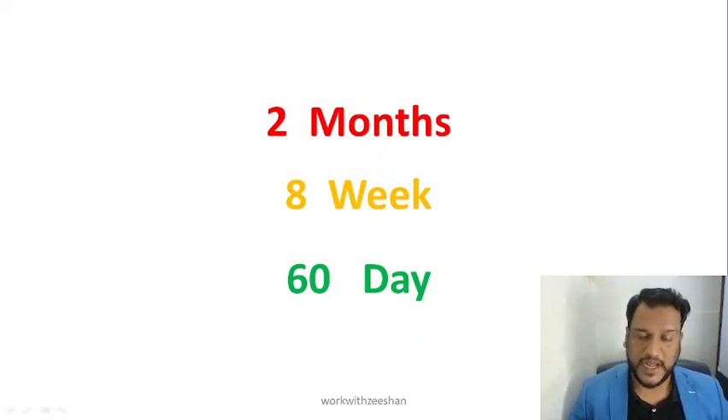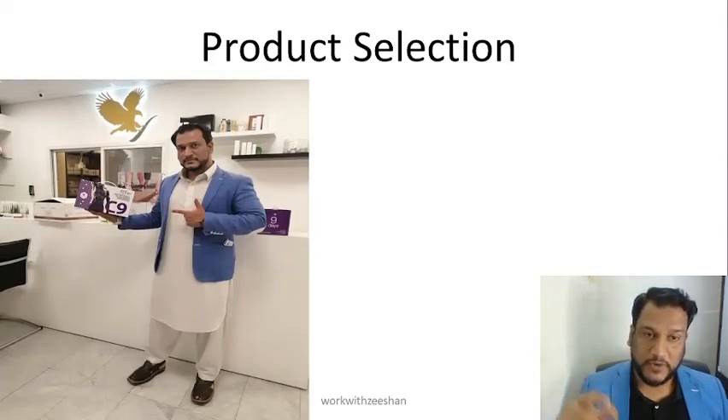This is a very important thing for you. Product selection — your mentor, your sponsor — they will have product information and product knowledge so they can guide you on how to select products. This is why mentor selection is very important.